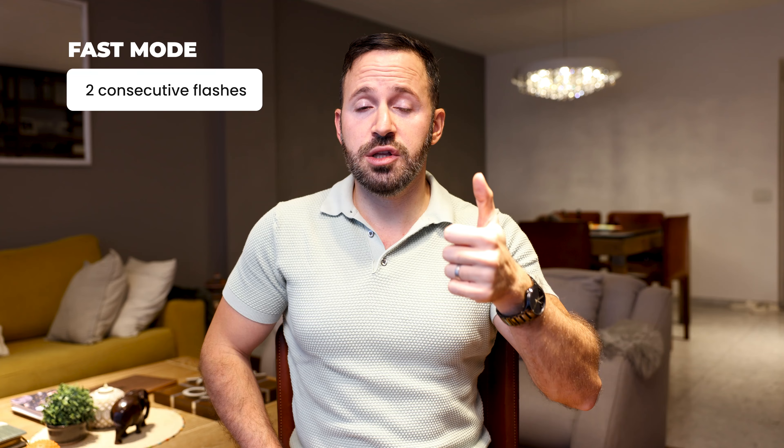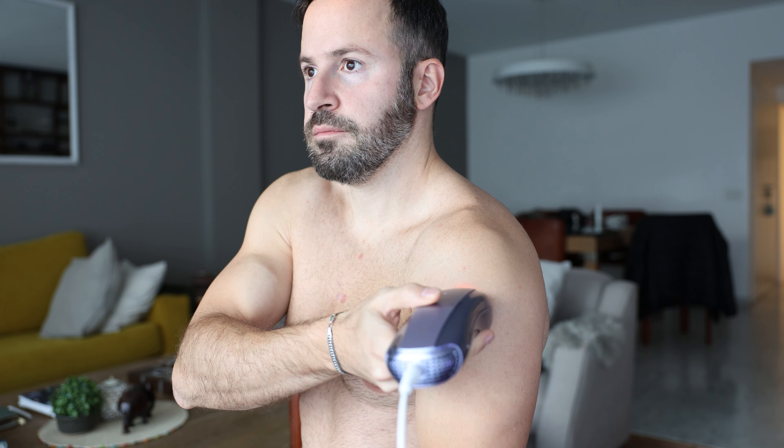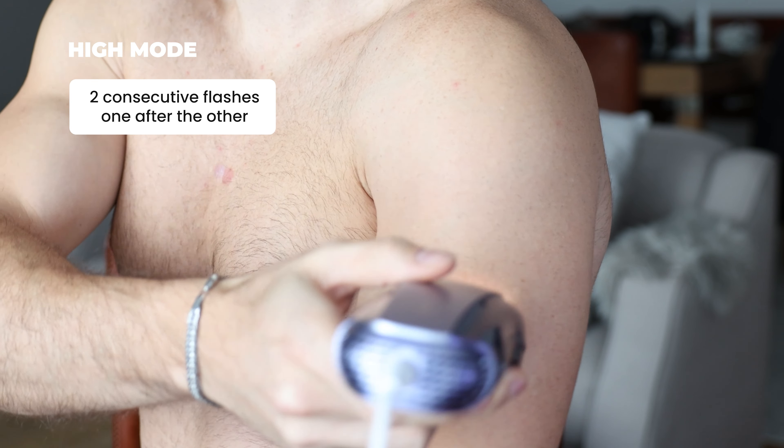With the fast mode it's doing two consecutive flashes, and with the normal mode it's doing one. However, the one in the normal mode is more intense than the fast mode. Next you have the high mode, which raises the intensity of the light while still using the sensor to detect your skin tone and raising the intensity accordingly. With the high mode it's actually doing two consecutive flashes one after the other, which speeds up your results.